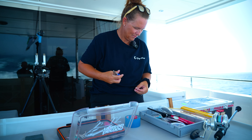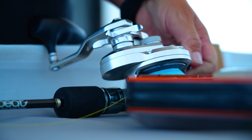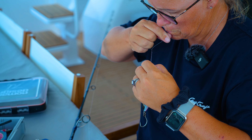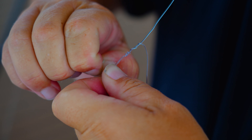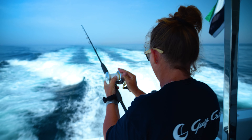A keen fisherman, Captain Patricia always comes prepared with the latest fishing gear, ready to catch all sorts of fish in all kinds of situations. They're doing fast trolling for a change — at 15 knots, which is a bit unusual. Let's see how this goes.